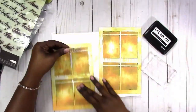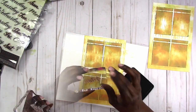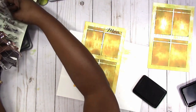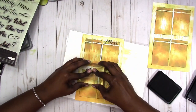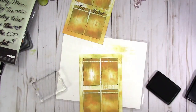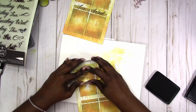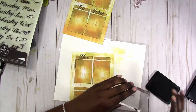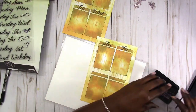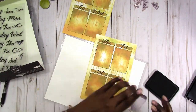Now I'm going in to add the days of the week. These stamps were actually for hand lettering practice, but when they went on sale at Michael's I grabbed them because they still make great clear stamps. They're not the best quality but they're pretty decent. I'm finishing up stamping the days of the week, and the black ink I'm using is from Tuesday Morning — I really like that ink, so when I go there I try to stock up.